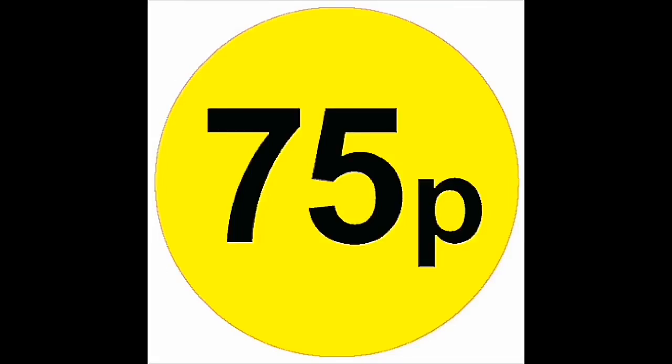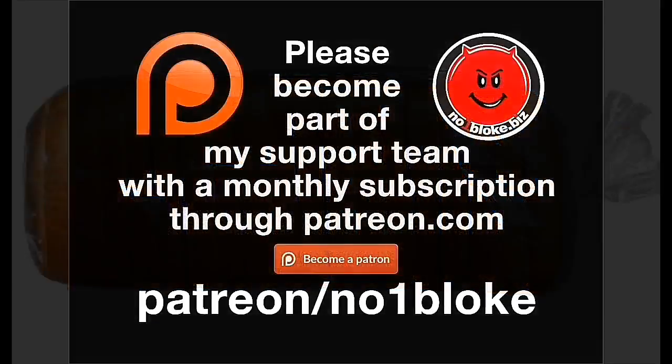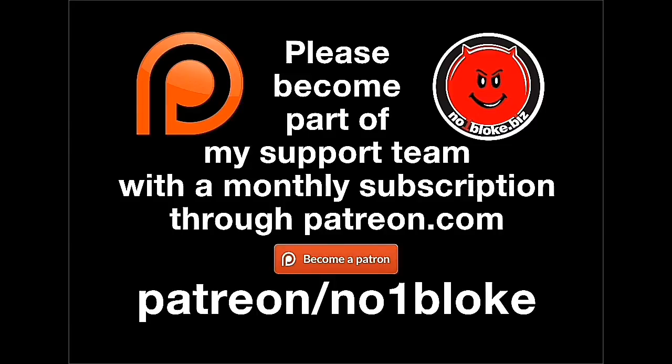From just one dollar — that's 75 pence a month, less than a litre of milk or a loaf of bread — join me on Patreon, and then you can get to see all of my online content as soon as it's published, plus lots of other private content made exclusively for my patrons.